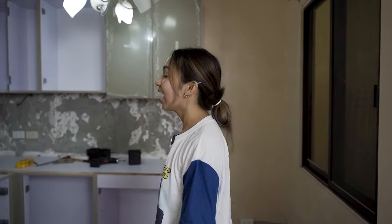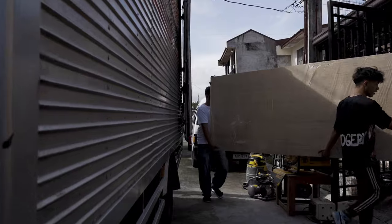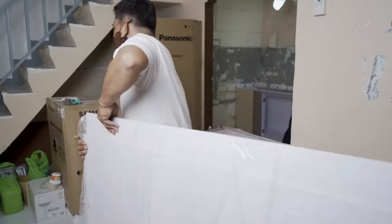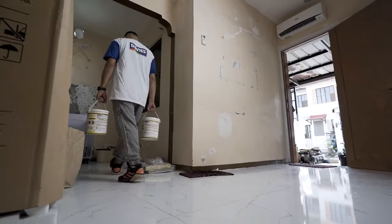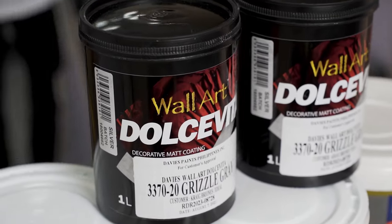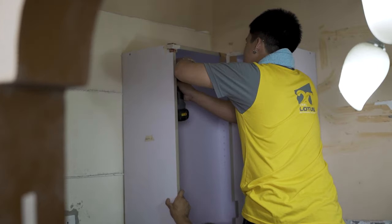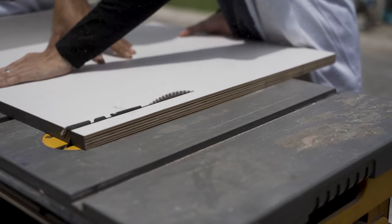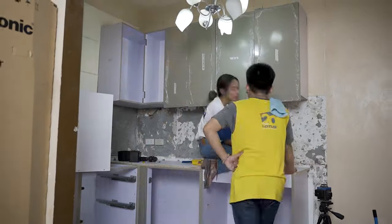Hey guys, today is the second day of our house renovation. We will repaint the walls with high quality paints and my most favorite part — installing the modular cabinets. Everything amazed me with its performance when we installed the modular cabinets. I personally enjoyed the efficiency and effectiveness of their cordless tools which made the installation faster and easier. We were installing the whole day, non-stop — walang tigil — and Lotus Tools did not disappoint. Indeed, the performance was delivered.